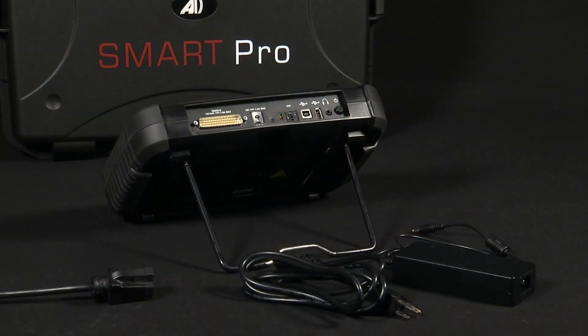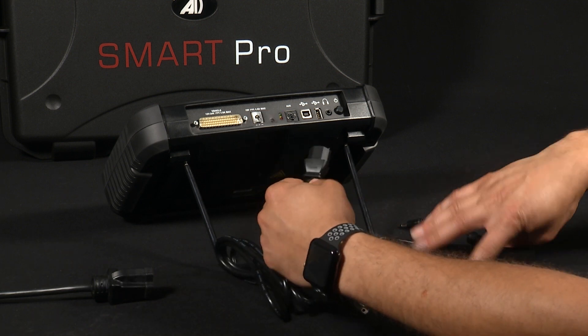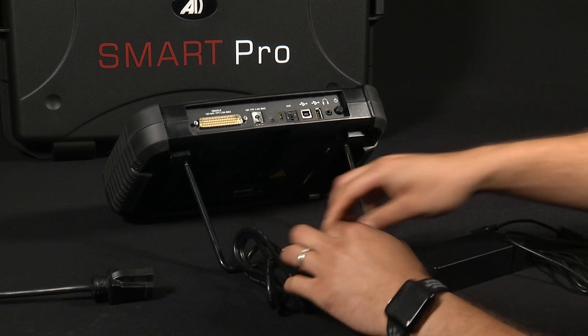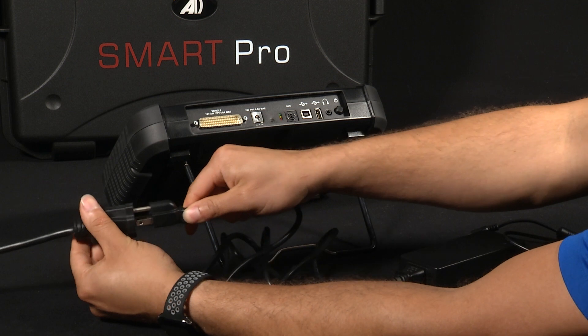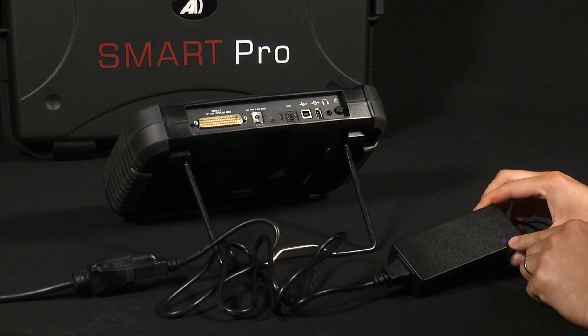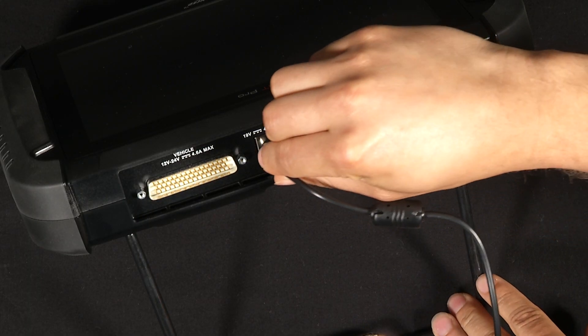Before you power on your SmartPro, you need to first make sure that the unit is fully charged. To charge the SmartPro, simply get your power cord and your power adapter and plug them into each other. Then take the other end of your power cord and plug it into a power source. You should then get a blue indicator on your power adapter. You can then take the other end of the power adapter and plug it into the SmartPro itself.